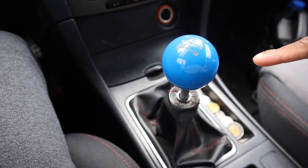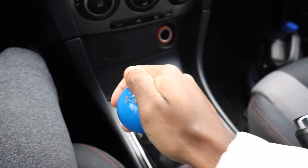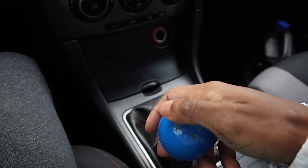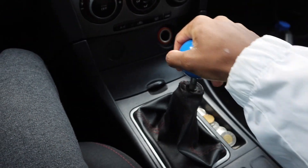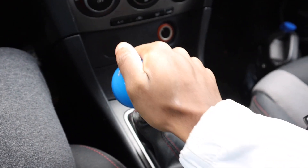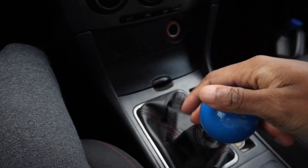Before I install the shift plate, let's compare how the stock one feels right now. Here's first, second, third, fourth, fifth, and then sixth. Honestly the stock gearbox isn't even that bad, but we can definitely use some shorter gears for sure. I cannot wait to compare with the shift plate — it's definitely going to feel so much better. Let's pop the hood and get straight to it.